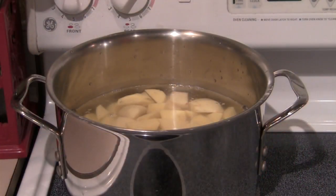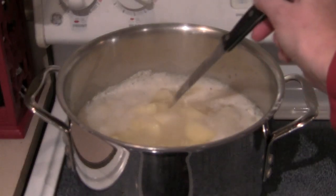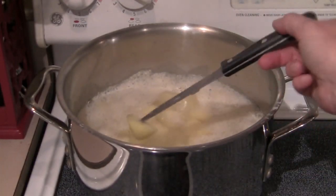Then I'll put the pan on the stove over high heat, bring it to a boil, and then reduce the heat down to medium and let it simmer until the potatoes are cooked through, about 15 to 20 minutes.